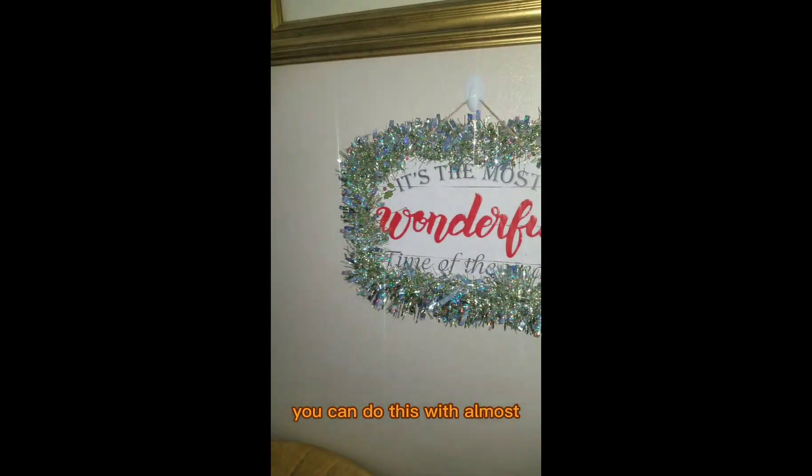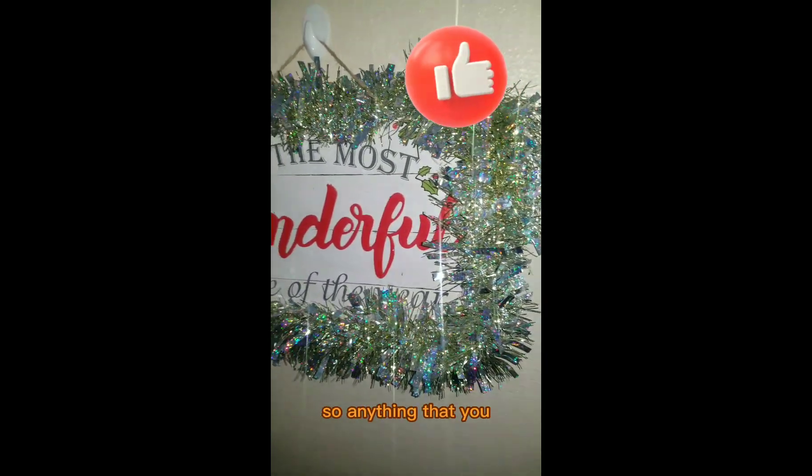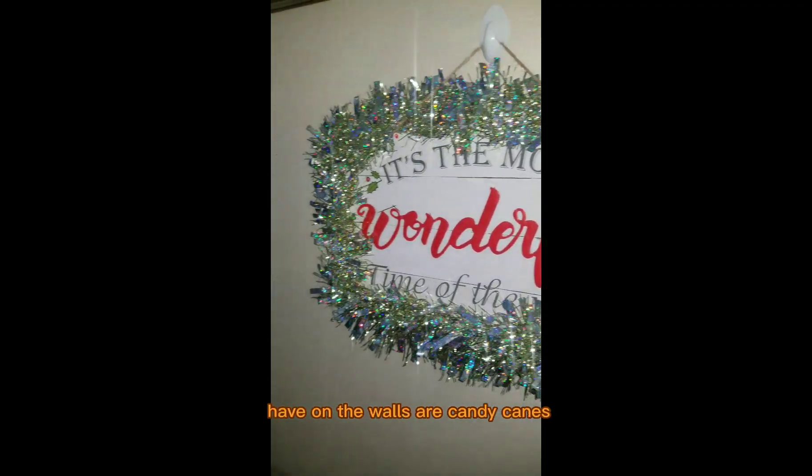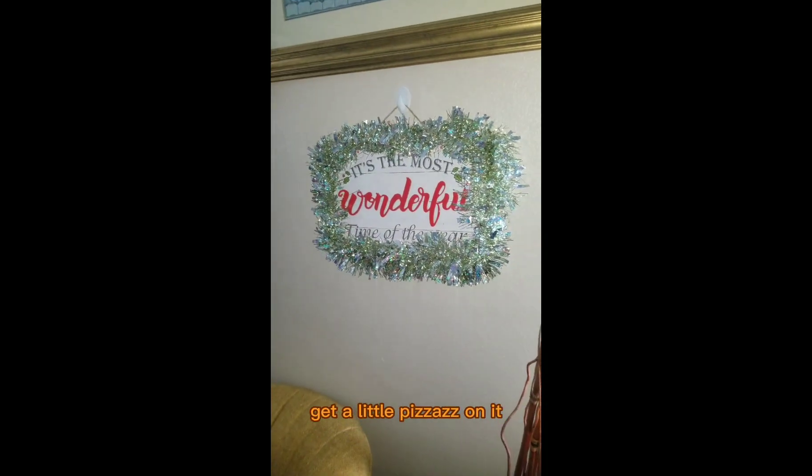You can do this with almost anything that you want to, especially if it's Christmas related. So anything that you have on the walls, or candy canes, or if you want to make some fake candy canes, take some garland and get a little pizzazz on it.